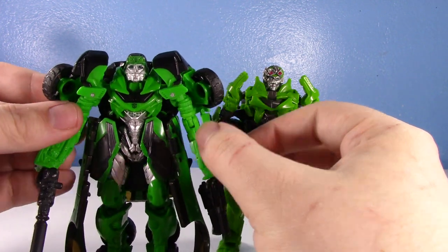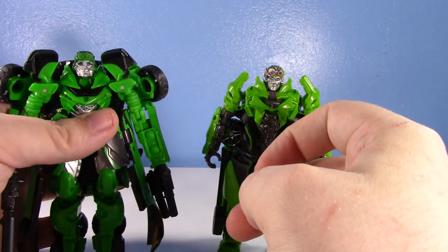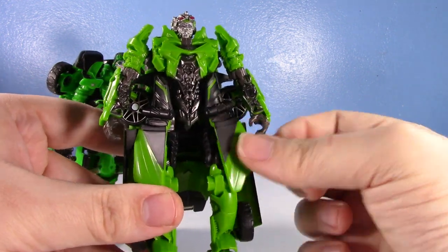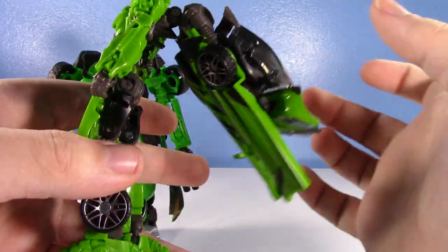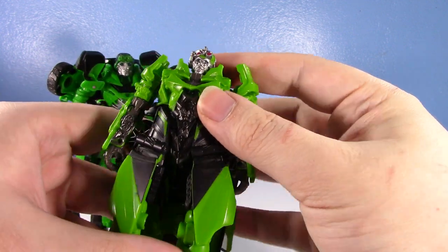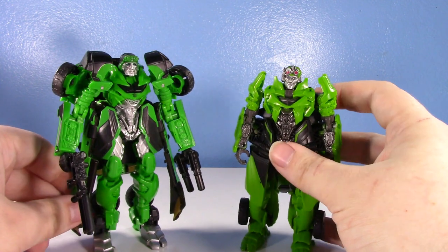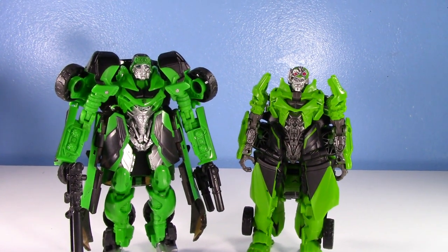Looking at the robot mode, there's not a lot of car pieces you could really integrate except maybe the front of the skirt, which both figures have done. The new Studio Series one integrates more of the car into the robot — on the shoulders, skirting, arms, ankles, and feet. On the Last Knight one, the car bits integrated into the robot are literally just the front panels and wheels. Everything else is on the back. This guy is an absolute definition of a shell former.